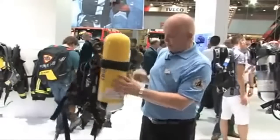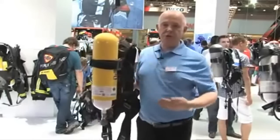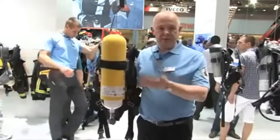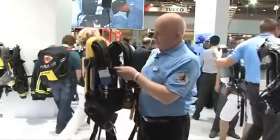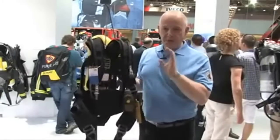The center unit on the backplate is the PSS Merlin radio, which sends signals to a remote control station where the entry control officer can receive information about pressure, time remaining, and other things relating to the wearer of the breathing apparatus. This is all powered by one power supply, covering both the radio and the Bodyguard unit itself.